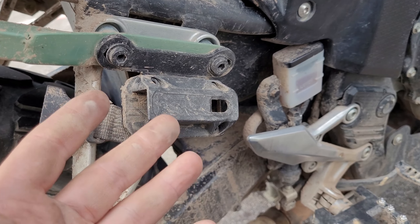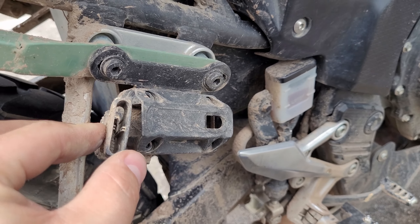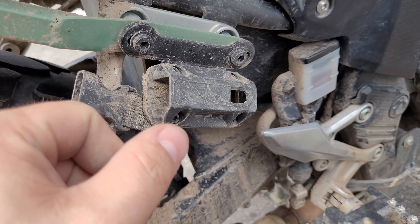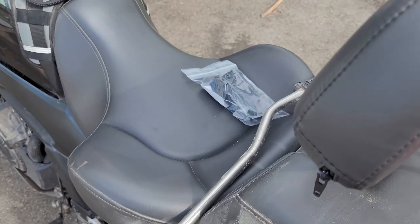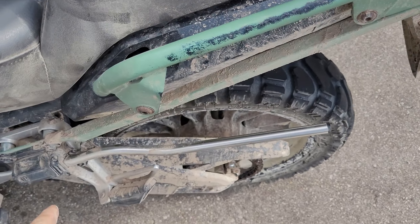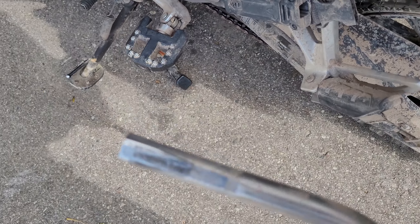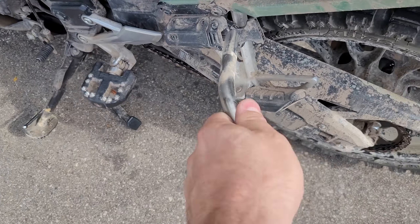If you ride in the dirt at all and dirt gets in there, it makes it harder to remove. Same thing with these plastic clips — if you get any dirt or dust in there it makes them more difficult to use. So far the right side isn't cracked very bad, but this left side is broken, so it'll just slide right out. Even when these are in good shape, it's hard to get that out without sliding this out of it.